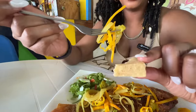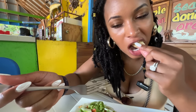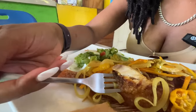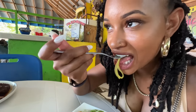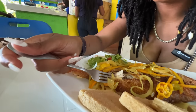So here it is. I'll go ahead and dig into this fish immediately. All right, let's go. Oh yeah, this is good. It's very fresh.